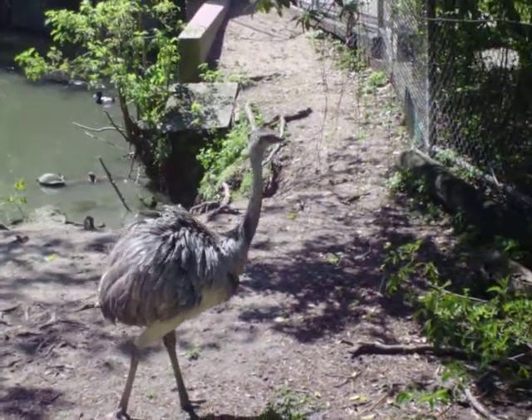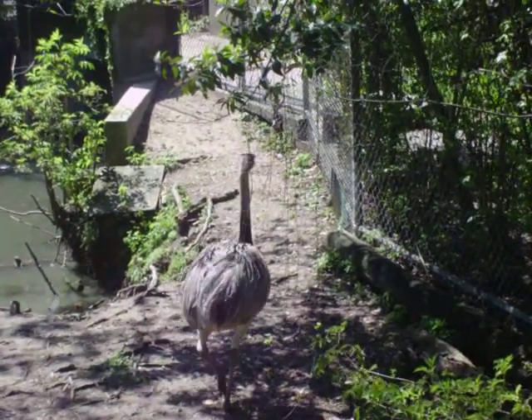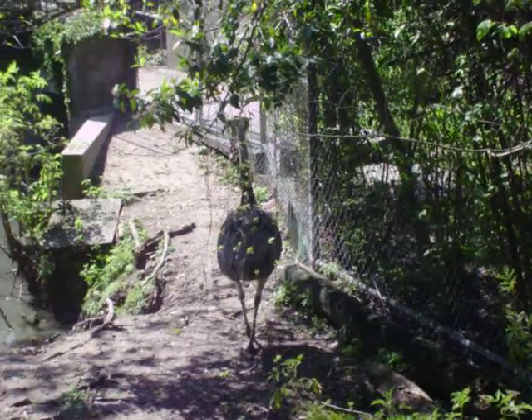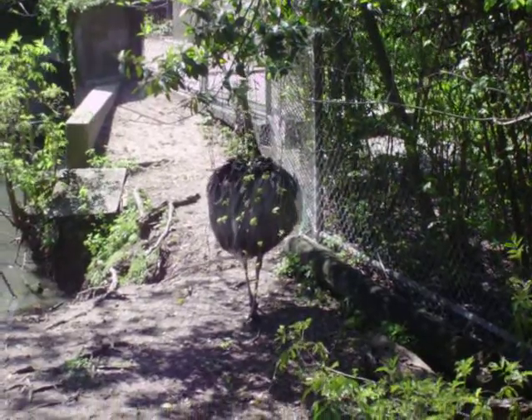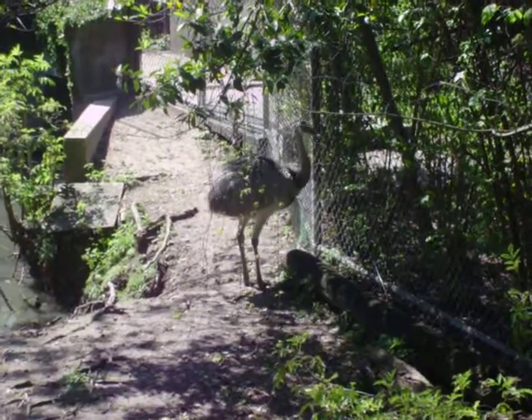The common Rhea of South America. Many people look at this and say, hey, look at the ostrich. But this isn't an ostrich, it's a Rhea — R-H-E-A. Actually, they're not even closely related to ostriches. There is a superficial resemblance, but they're about half the size.